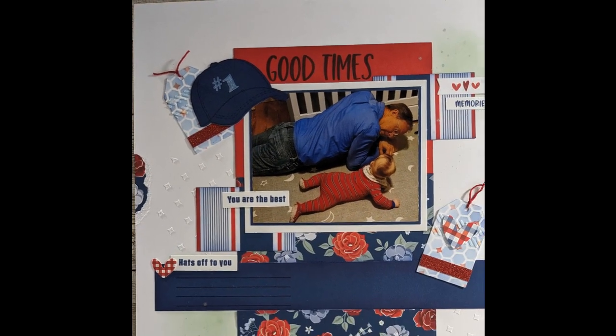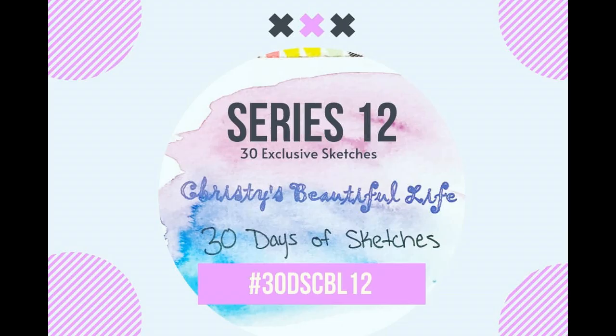Be sure to check out what all the other gals did with their pieces and parts from the mystery envelope for July. Thank you, Kim, for this great challenge. I will check you all later. Blessings.